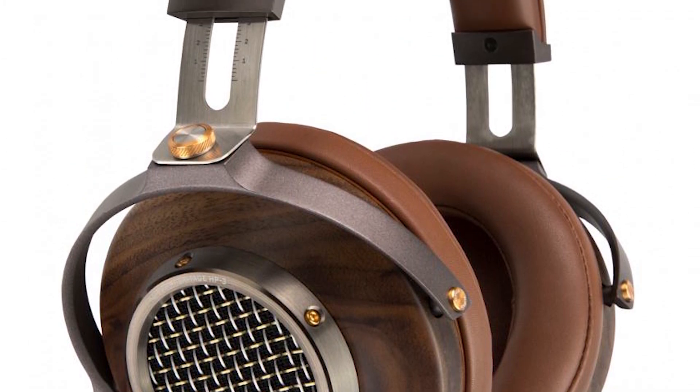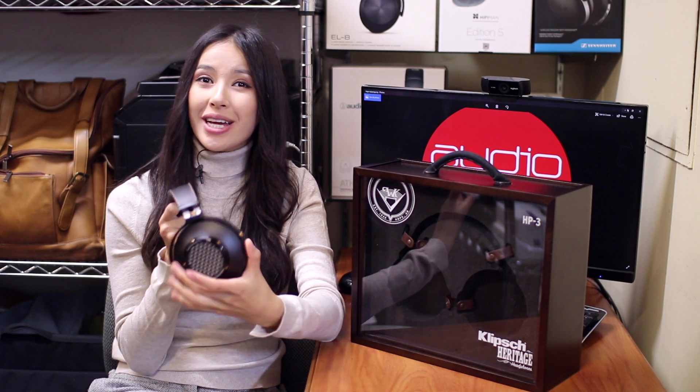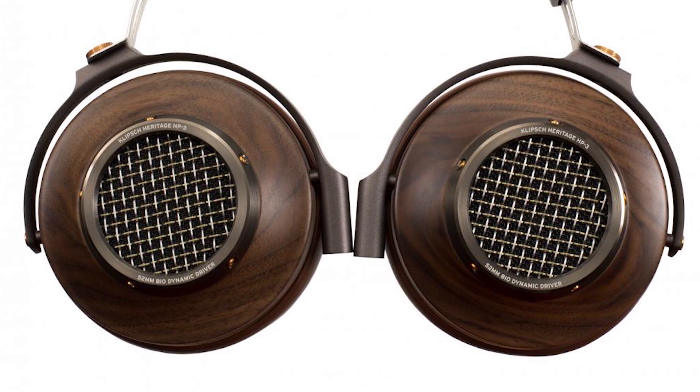These headphones are clearly made for long-time use. The semi-open back design with its acoustic vents allows the sound to breathe and blend with ambient noise. As a result, the music sounds more natural than other headphones. The vents also help to disperse pressure in your ears so that no matter the shape of your head and ear, you will hear the sound in the same way.